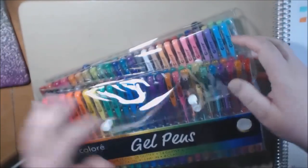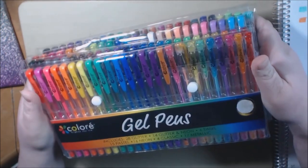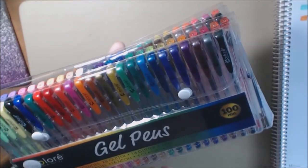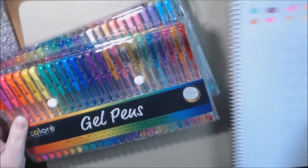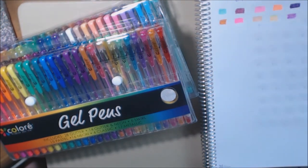I'll post a link where you can purchase these down at the bottom. You get 100 in this pack, and that is a great deal. Okay guys, check these out — they're not that expensive. I'll post a link where you can purchase it. Thanks for watching, I really appreciate it. Bye-bye.